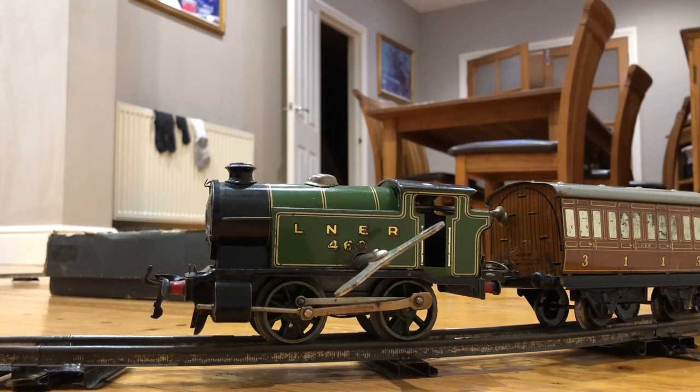Hi YouTubers, we have here a 1950's LNER clockwork train that I've purchased and re-buffed up. I'm going to show you it wound up and then running around the track. Here we go.